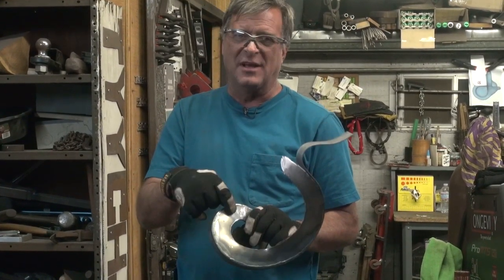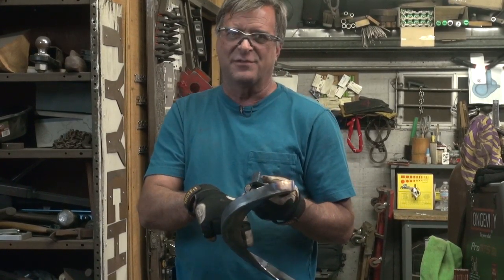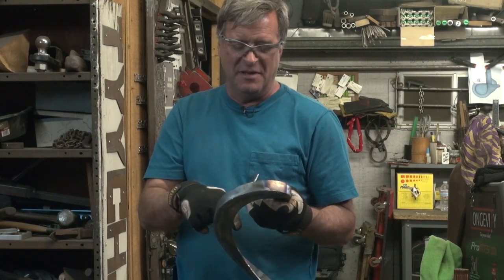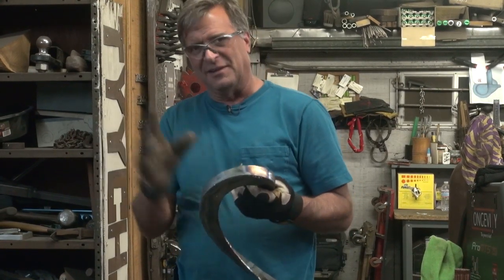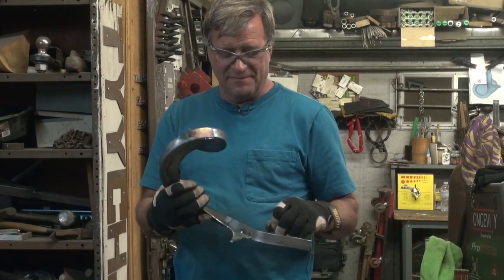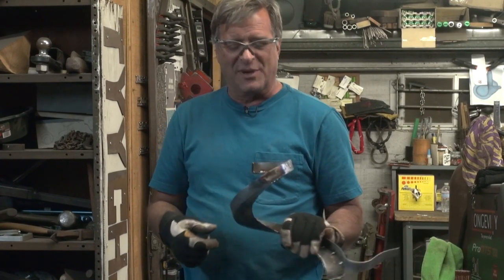Get this part welded, and then make my side for the other half - for the inside edge of the curve - and do the same thing: fit it, shape it, bend it, bead on it a little, and work it all together. It'll come together. It's slow, but it'll come together. It'll look pretty cool when it's done.